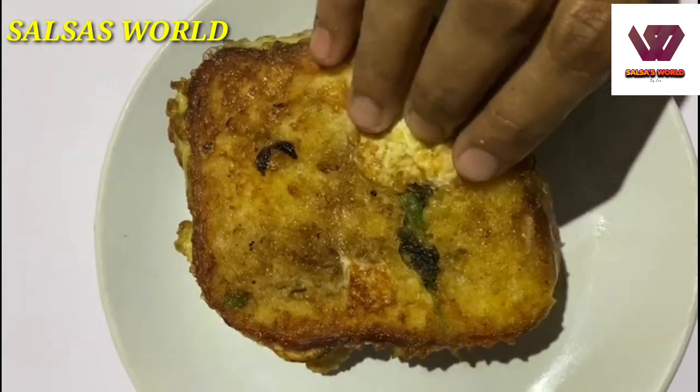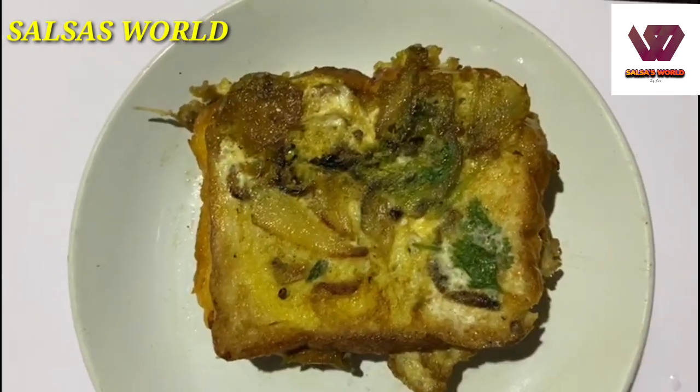If you have breakfast, dinner, snacks, etc., we will have a recipe for the Omelette Sandwich.